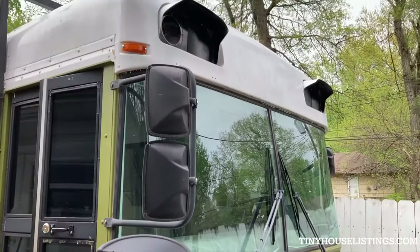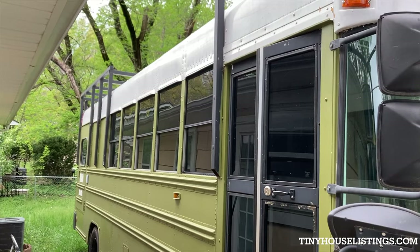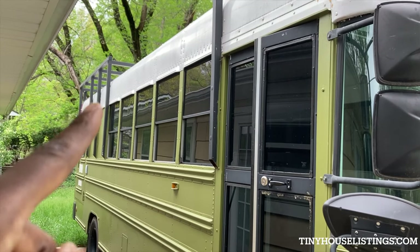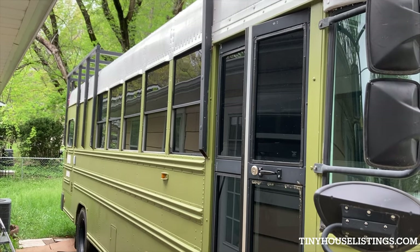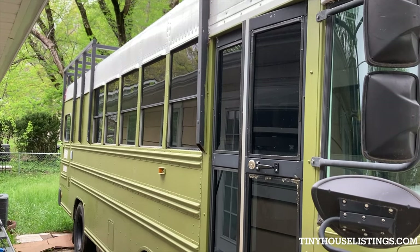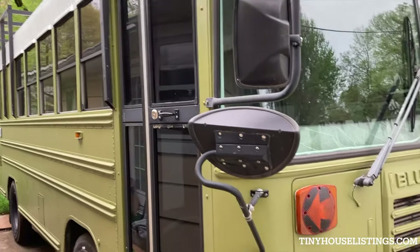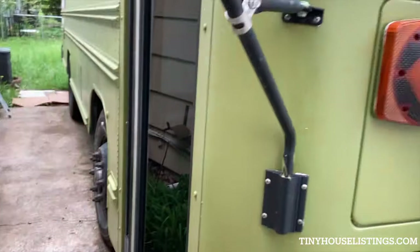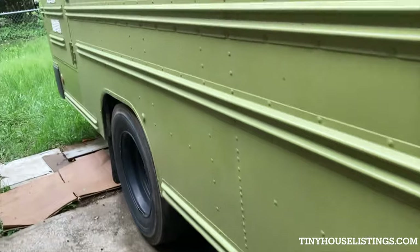This is what the front looks like along the side. There are racks for a deck that were originally installed, but the deck did not go up there. Instead, it was the solar panels that were placed up there.